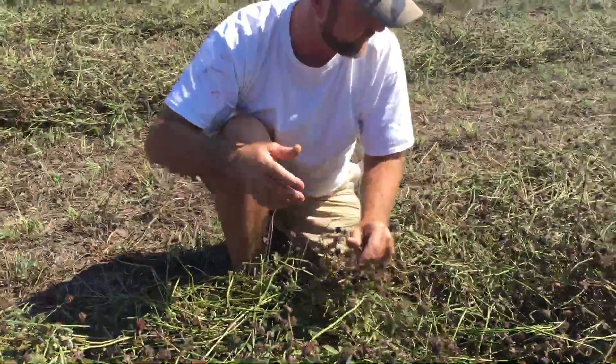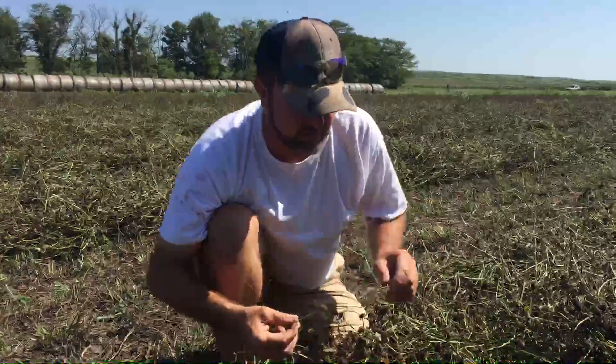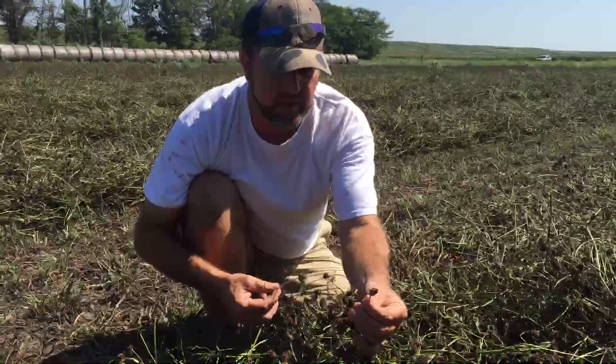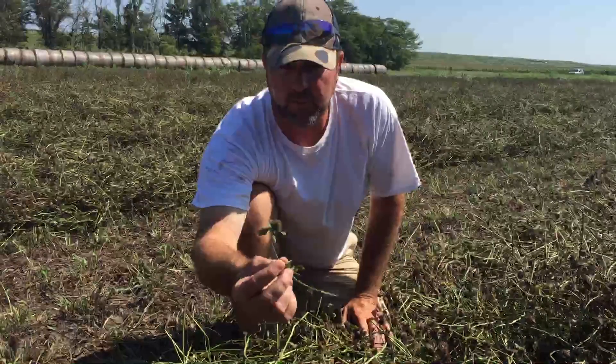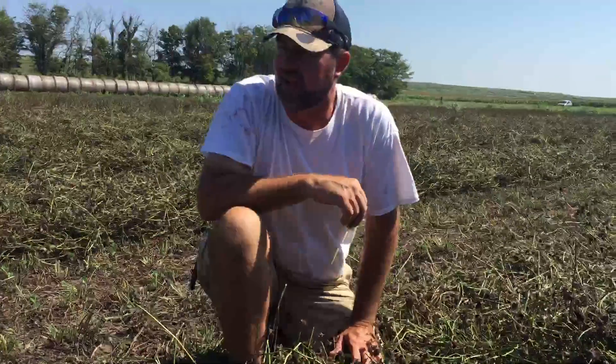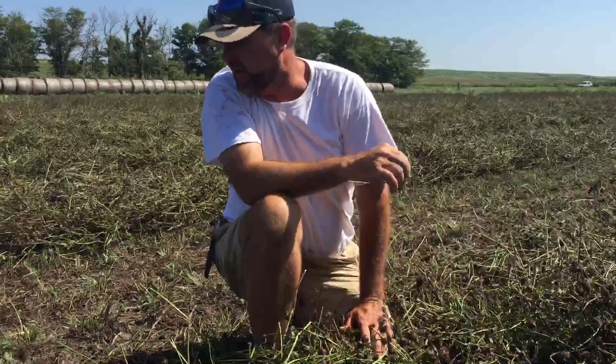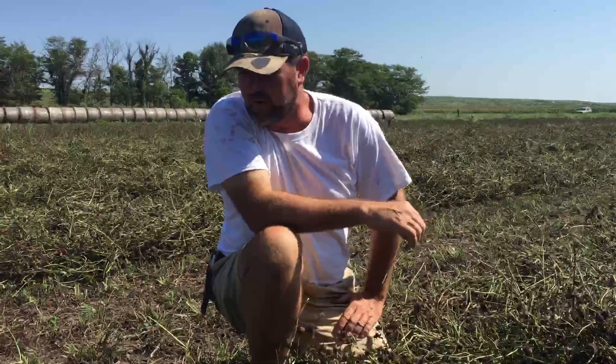So that is the range of bloom we're dealing with. Since the rain has kept coming, we have everything from one of those early heads that's already fallen off to one of these that was blooming just last week. The question is: how do you decide when to swath and combine your clover seed? That is a hard decision.